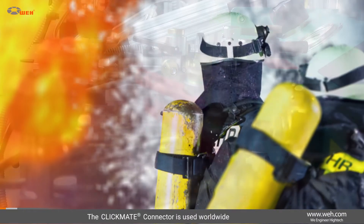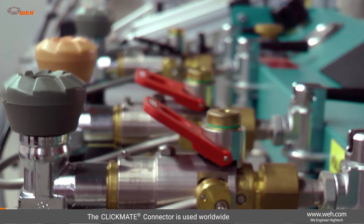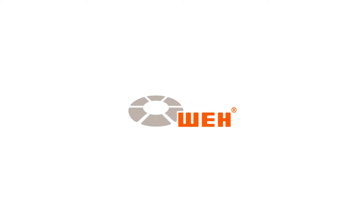Fire Brigades and Respiratory Protection Workshops worldwide rely on Whey connectors. Experience them for yourself!